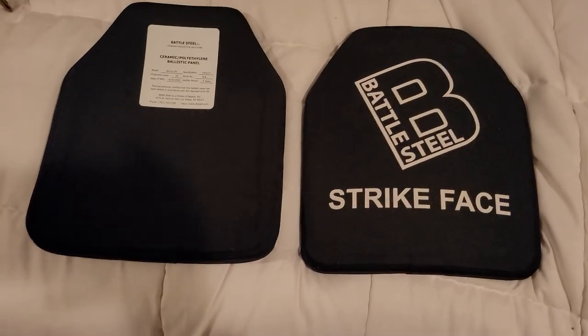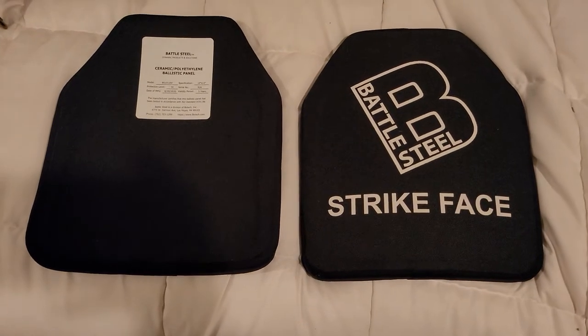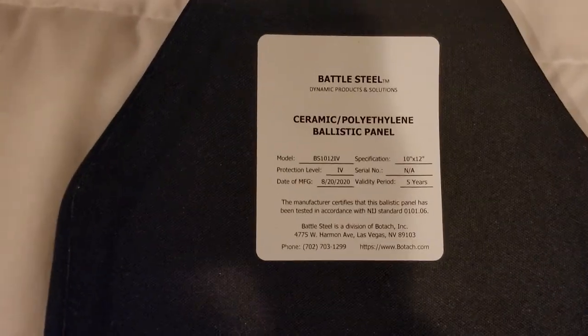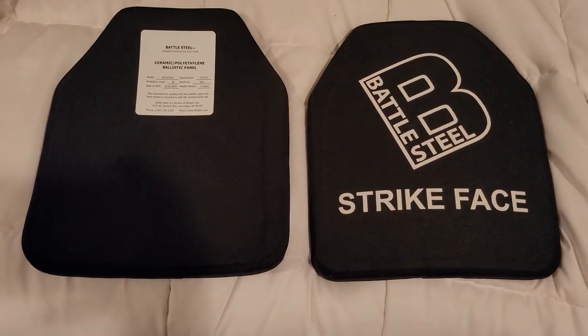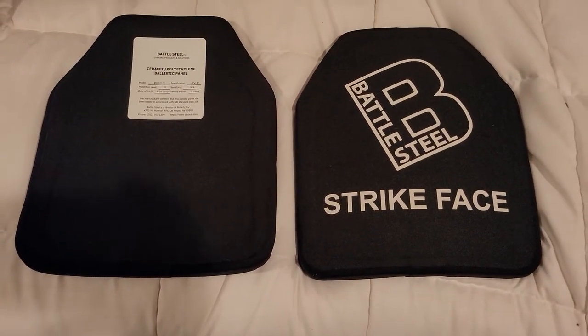Hey guys, want to do a quick review on Battle Steel Level 4 ceramic plates — these are 10 by 12. I'll tell you why I bought these and then I'll tell you why I would caution against buying them.